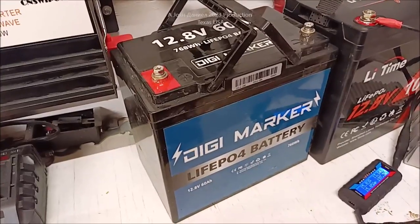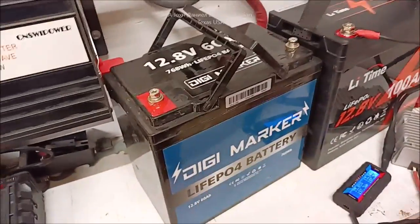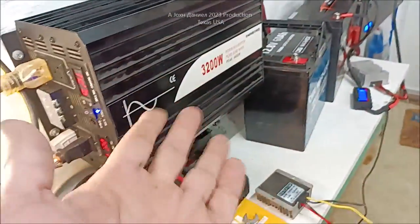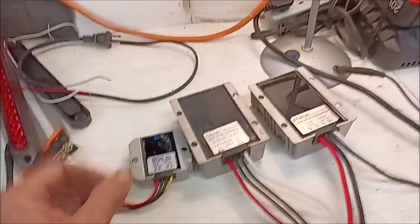It ran that air conditioner for an hour and 15 minutes. She just went out there, hooked it up and let it run. When she didn't hear it running anymore she went out there and checked — an hour and about 12 minutes. So that little DigiMarker, like most all the DigiMarker batteries, they're a higher grade — they've got the round cells in them.